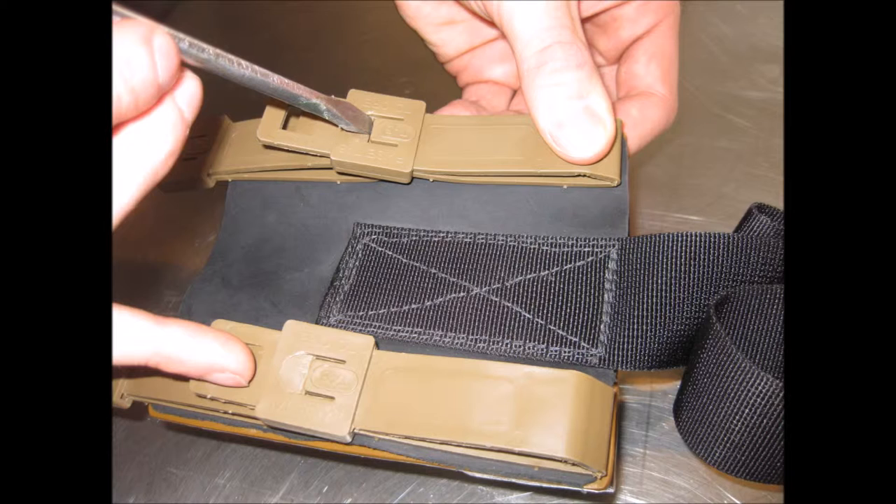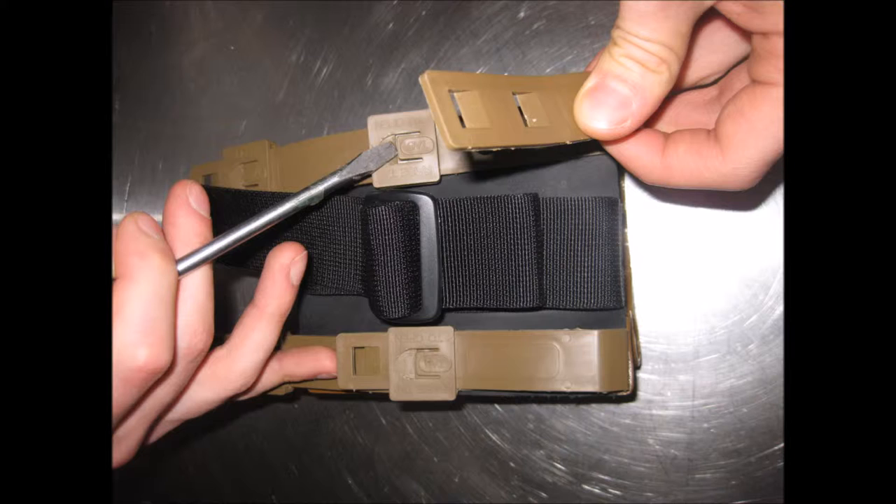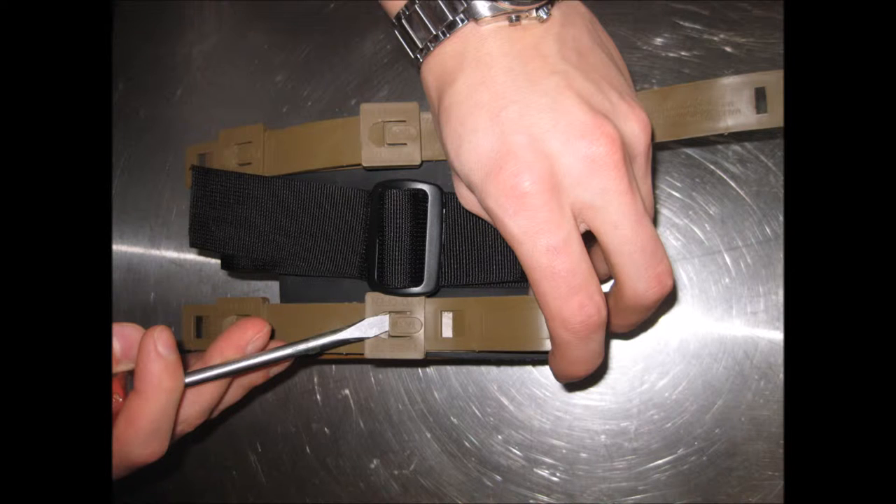Turn your holster over and slide the tip of your tool under a malice clip tab and lift the tab up. When the tab is up, pull the unsecured end of the clip away from the tab area, then do that to all malice clips until they are all open.